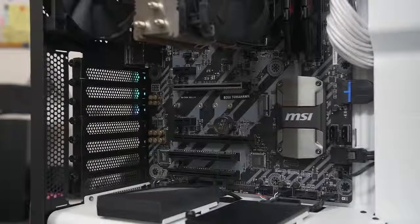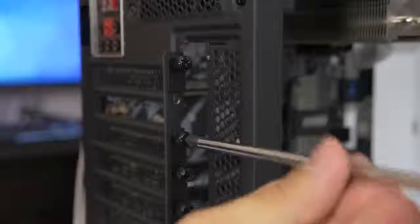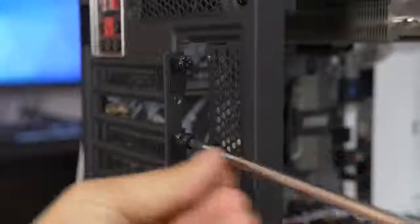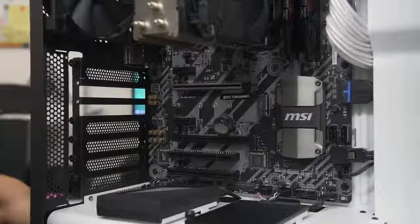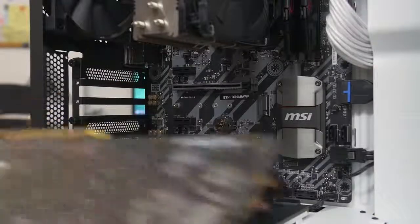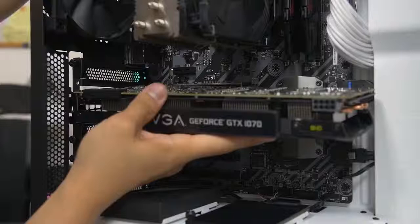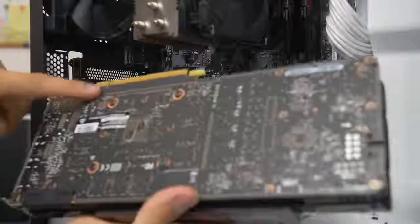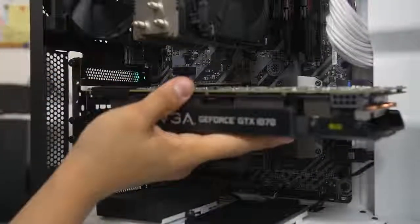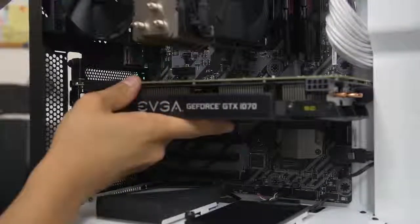That panel is gone, and now we remove the two thumbscrews to access the expansion slots. Now we have room for the video card. Go ahead and hold it gently, line it up with the slot — you'll see there's a notch in the video card connector that should line up with the notch in the motherboard slot. Very much like your memory...